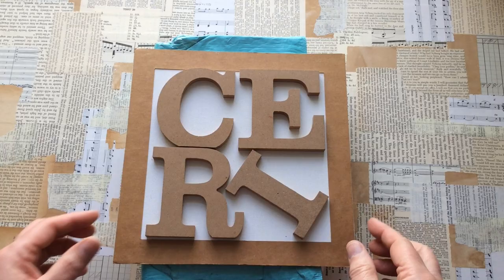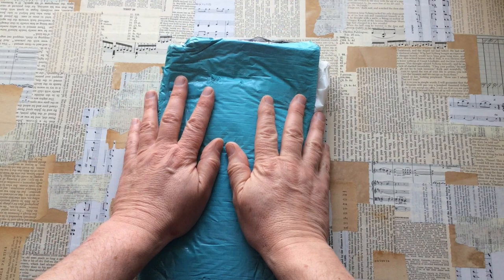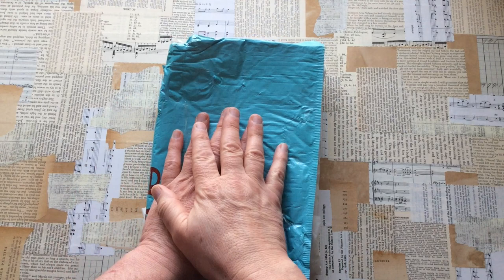Hello everyone, Kerry the Crafter here — that's C-E-R-I the Crafter — and I'm here with a bit of swap mail. This is March and I'm doing a swap with someone called Kirsten of Quirky Queens — not easily said at this time of day.